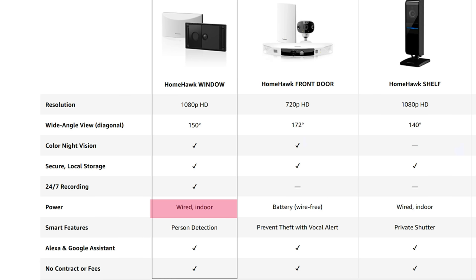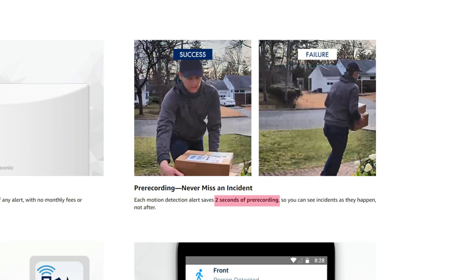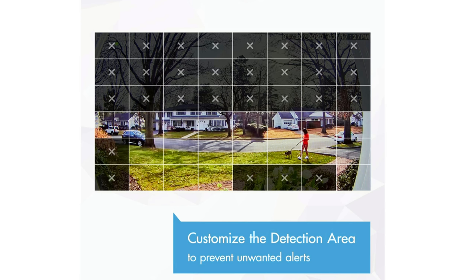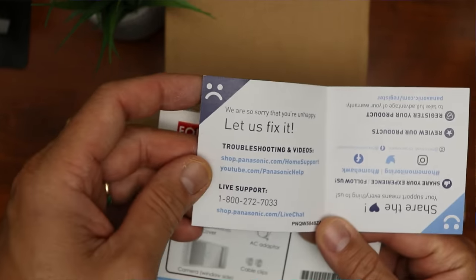Let's check out some detailed specs on their Amazon page. I tried to look for this camera's specific page on Panasonic's website but it is currently not there, so these are the specs on their Amazon page, which I will link down below. This is wired and needs to be plugged in. It records in 1080p with a 150-degree field of view at 30 frames per second in daytime and 15 fps at night. It has a two-second pre-recording when it detects motion. It uses pixel-based detection and records every minute movement, but it also has person detection and motion zones so that you will not get bombarded with false motion alerts. You do need a micro SDXC card to save recorded footage, but Panasonic didn't specify the maximum memory it is compatible with.